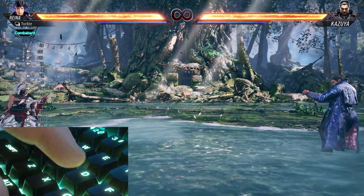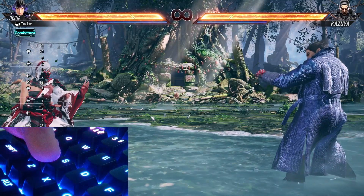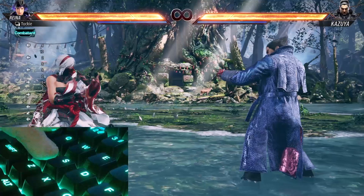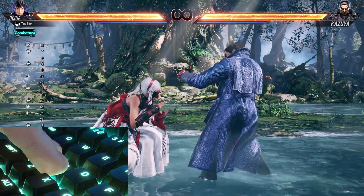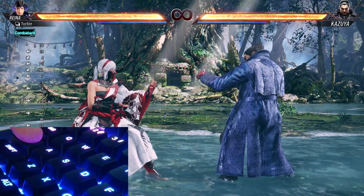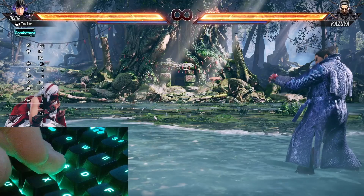This will give you another back input and allows you to continue your momentum, entering into another backdash after that. So you just want to keep holding that A button until after you fully release the crouch button. Double tap back, hold that back, then press down to enter crouch, then let go afterwards.